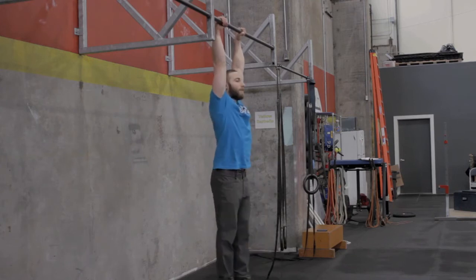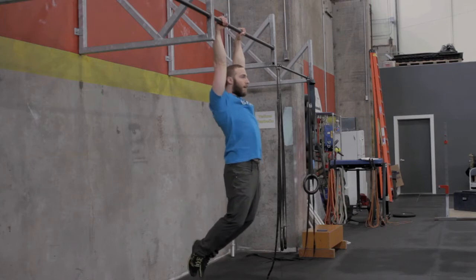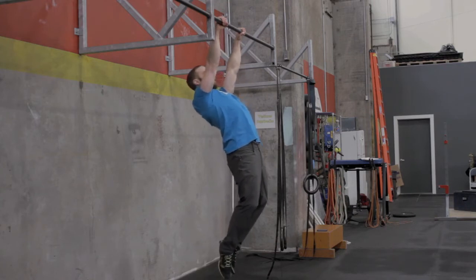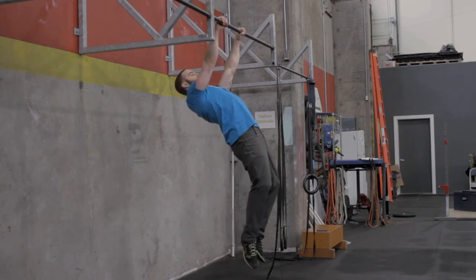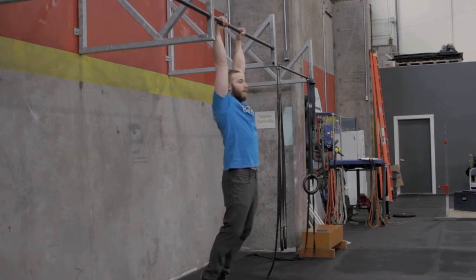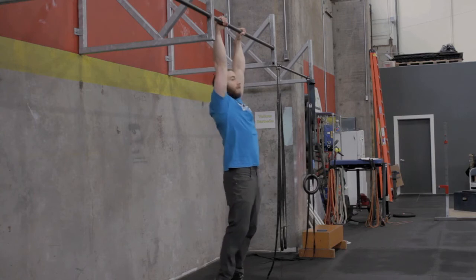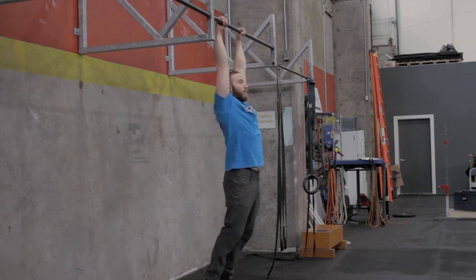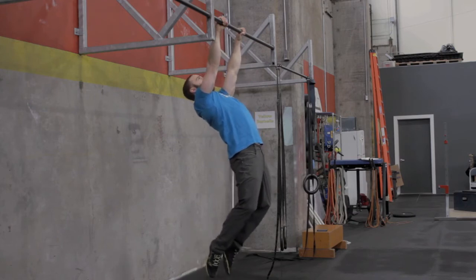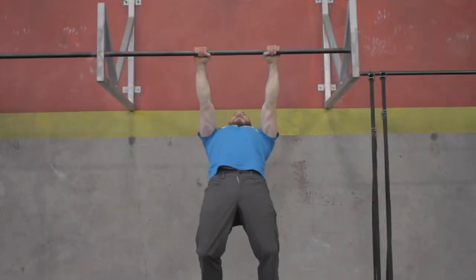Hang from the bar, point your toes behind you, squeeze your butt just a little bit, engage your shoulders, and start to push into the bar as far as you can go. The first few times you do this you might not get all the way parallel with your chest — and that's okay. As you get stronger and can hold these positions longer, focus on squeezing your butt, pointing your toes behind you, and you can start to push much further.